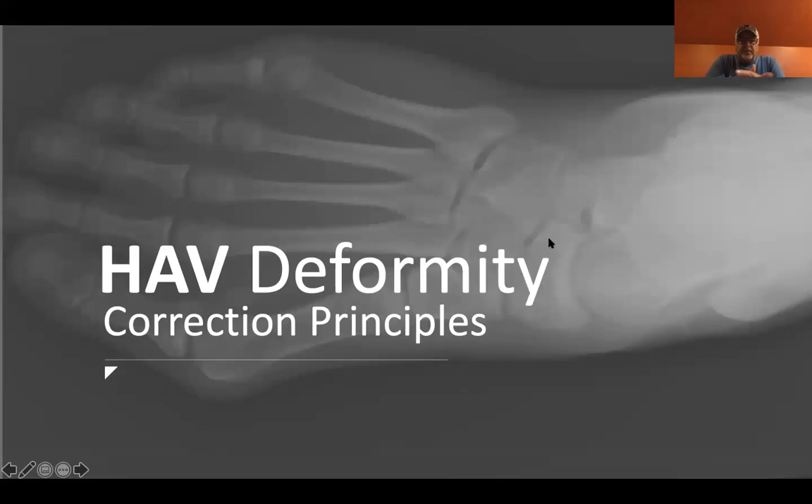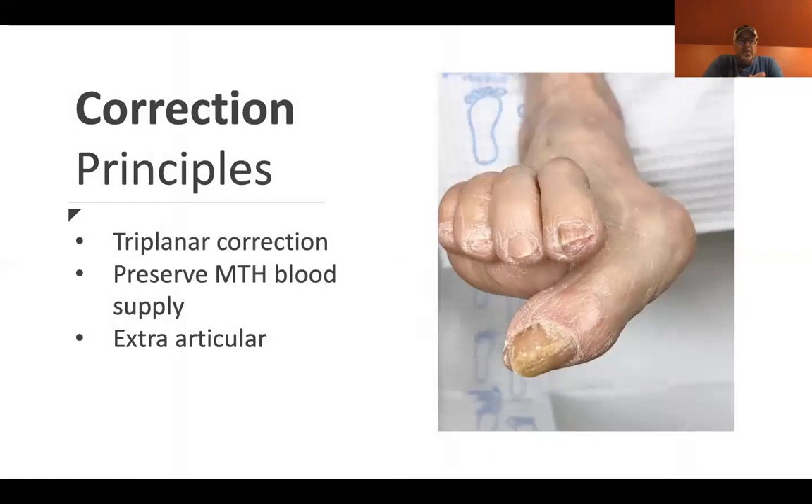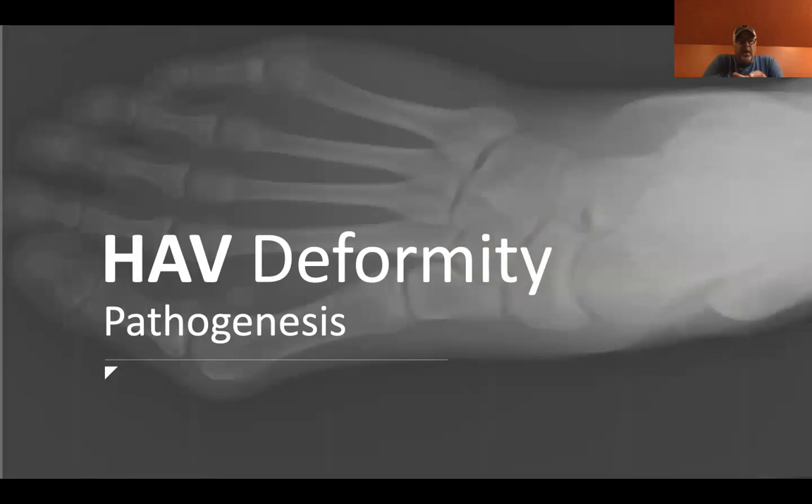We're going to talk about Hallux Valgus and some emerging concepts. Before you start on some of the newer literature, you have to understand how a bunion forms. There are three principles I try to adhere to when correcting a bunion deformity: first, choose a procedure that's triplanar in nature; second, do a procedure that preserves the metatarsal head blood supply; and third, if it can be extra-articular, that's even better to help with post-operative range of motion.